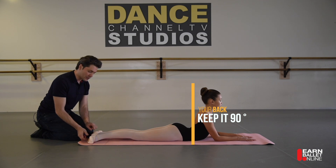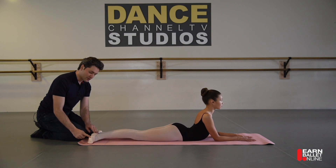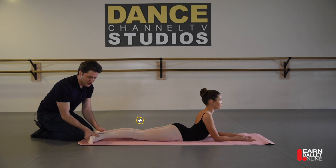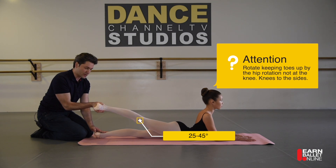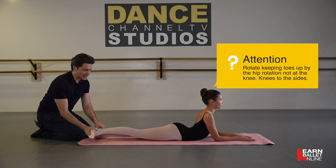Now we're going to lift the right leg. When you lift the right leg, don't try to lift with your heel — try to lift with your toe. It's a really difficult exercise. You're going to try to lift the toes all the way up to about 25–45 degrees, and slowly bring it down.